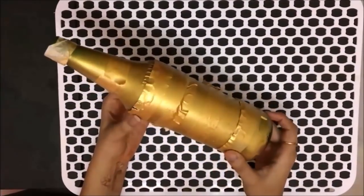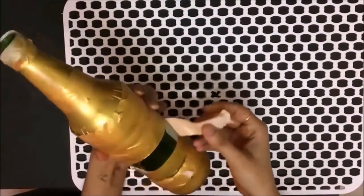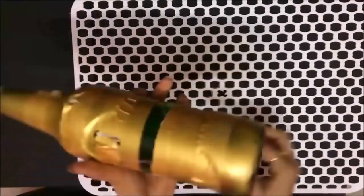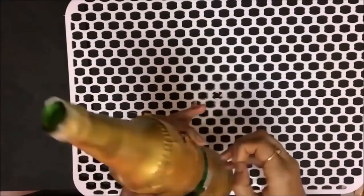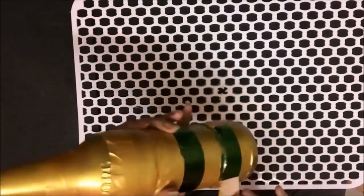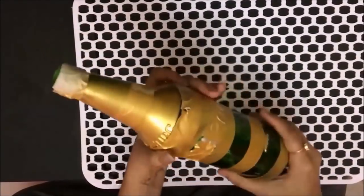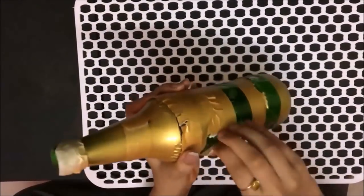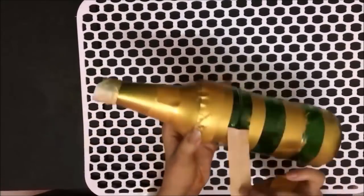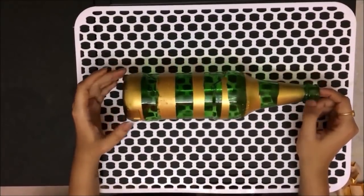Now the bottle is fully painted and dried. Carefully remove the paper tapes we put on earlier — be a little careful so the paint doesn't come off. Once all the paper tapes are removed, this is how the bottle looks.